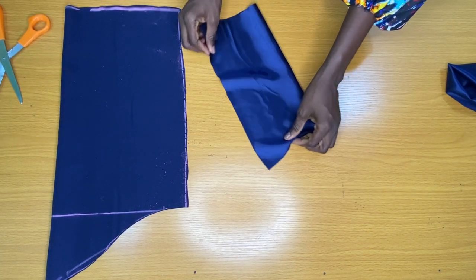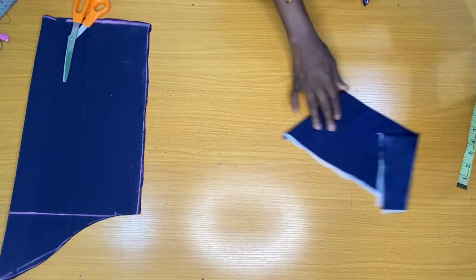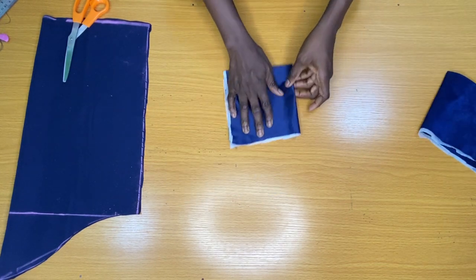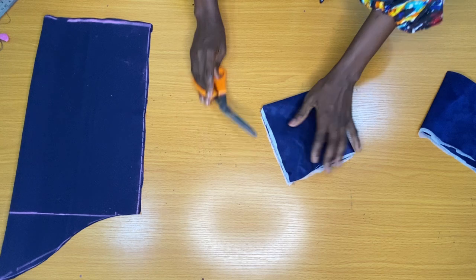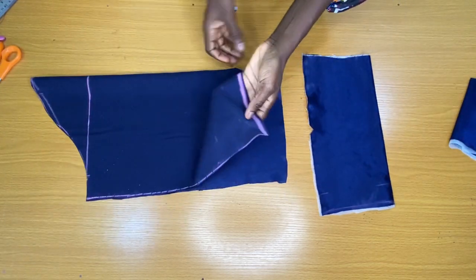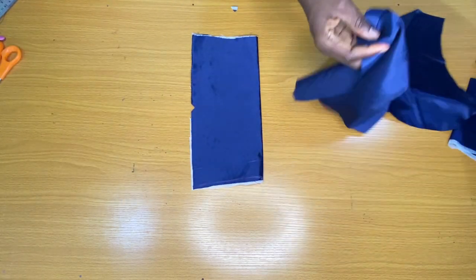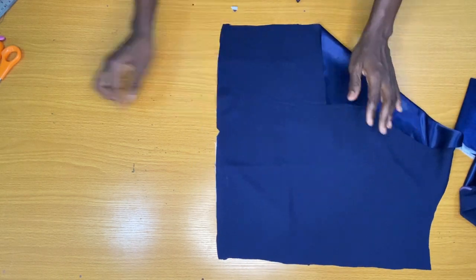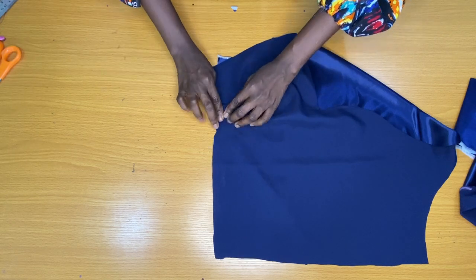The next step is to place a paper stay on the wrong side of the fabric. I folded the band into two to notch the center. I then placed the bottom of the sleeve directly on the band, making sure the notched parts are aligned together, and took this to the sewing machine to attach the bottom of the sleeve directly on the band by half an inch.